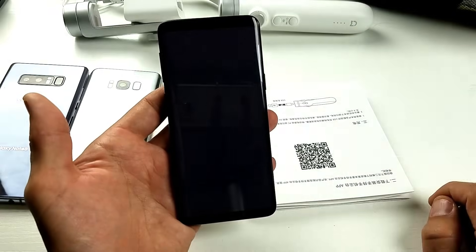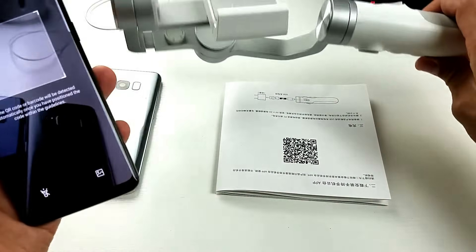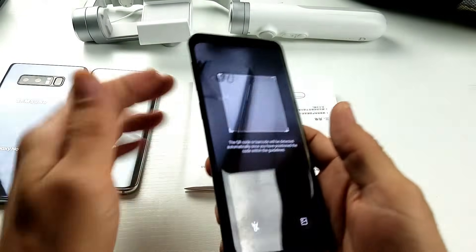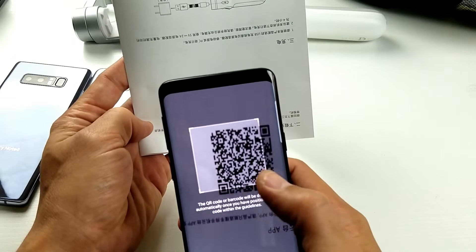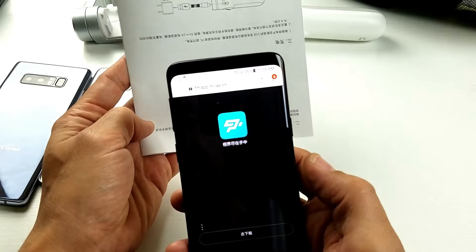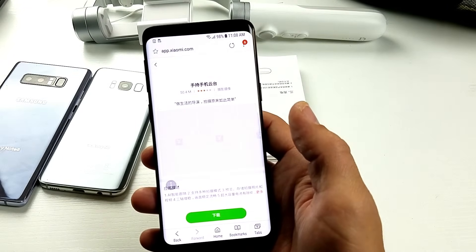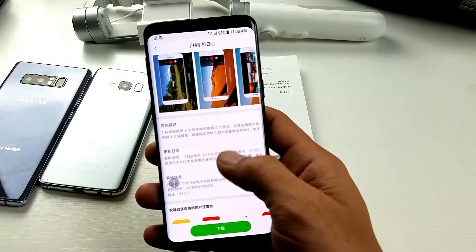There you go. So simply tap on that, and I'm going to go ahead and scan this right here for the first time. I just got me a nice gimbal, and I think this will take me to the app store to download this. Let's go ahead and just pop that into the square. There we go. And I am in business.